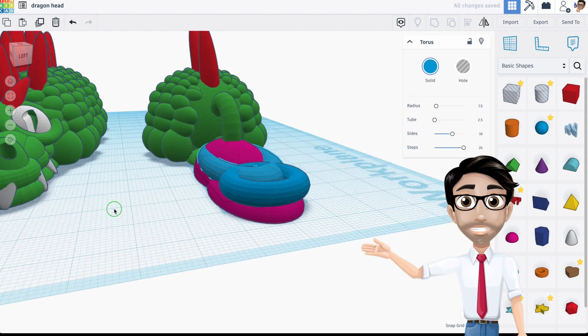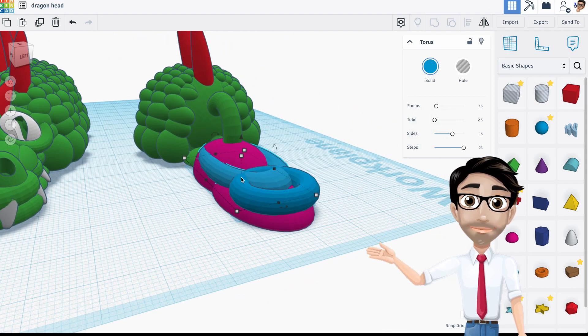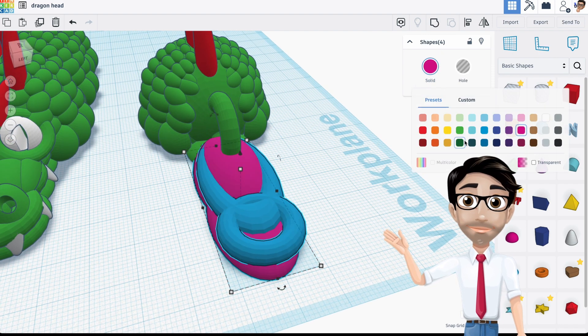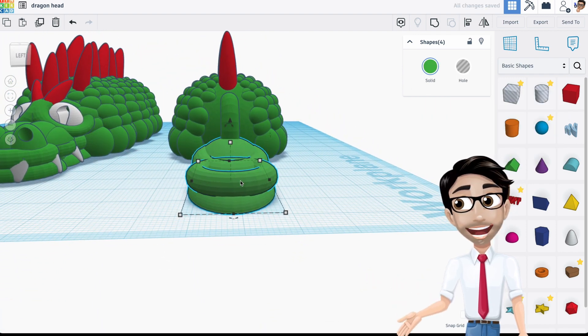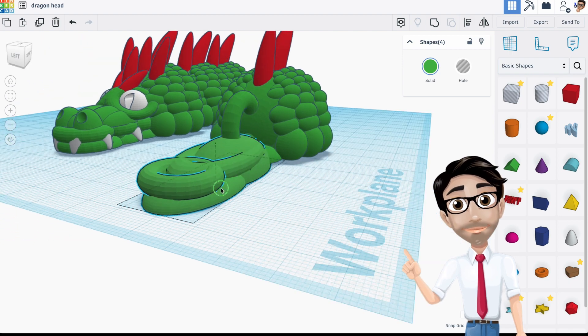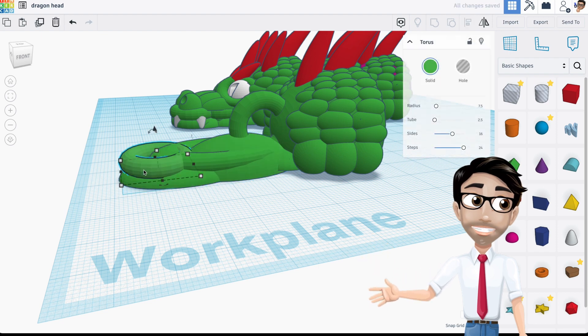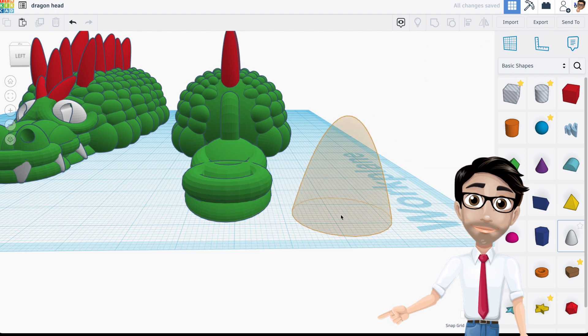Let's go ahead and add color because it just looks better when you can see what you want. I feel like this part's too far forward, so I'll move it back. Now I'm going to add some teeth. Teeth are very easy to make — the shape is called a paraboloid. I'm going to rotate it 180 degrees and hit Shift to shrink it.